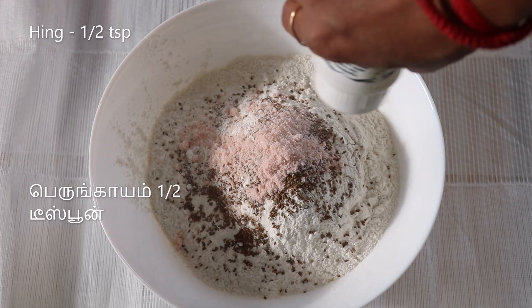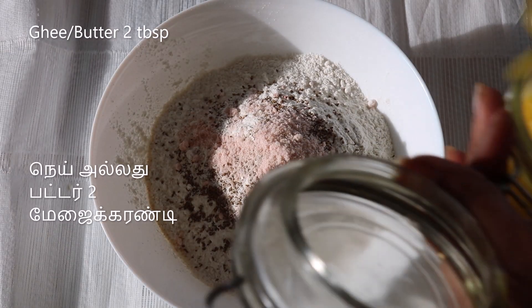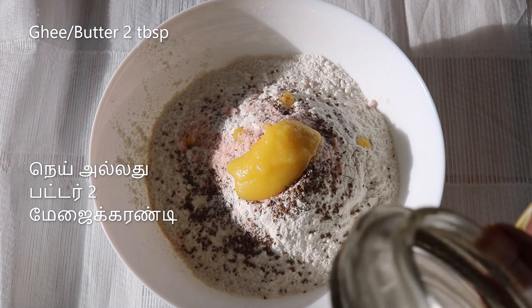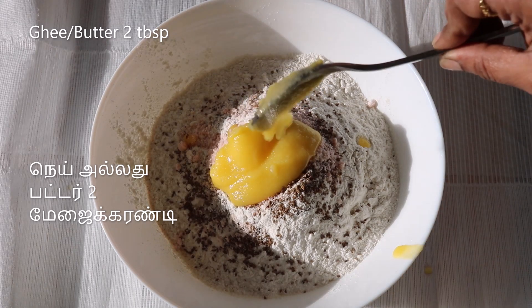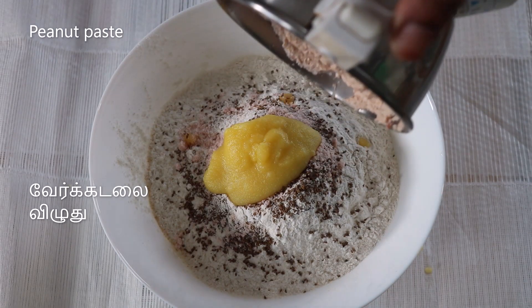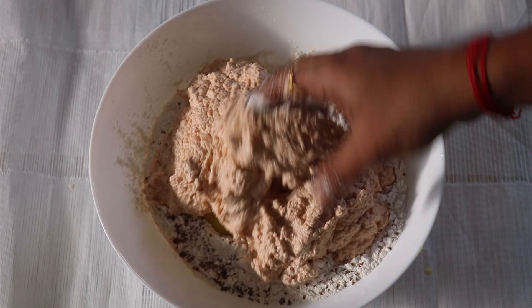Then add a pinch of spice. Add 2 tablespoons of butter — you can add butter. This is a way to add fat. I will add 2 tablespoons of paste.